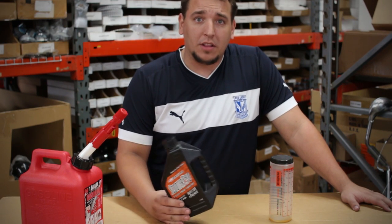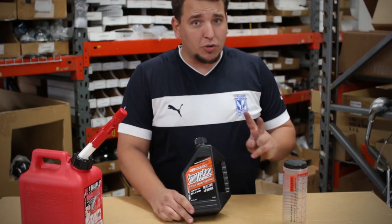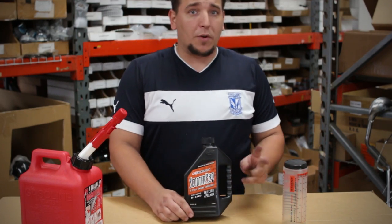There are just a few things you want to remember. First off, when you're mixing and breaking in your engine, you want to go two tanks at a 16 to 1 ratio with your oil.